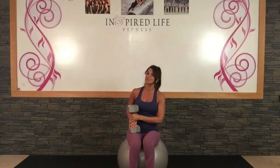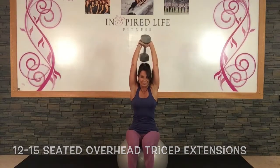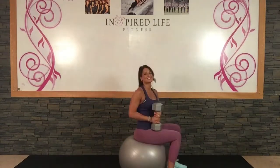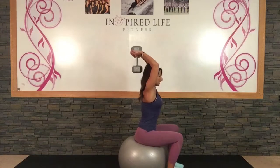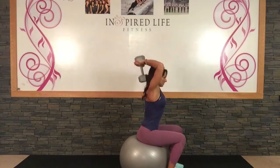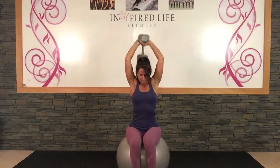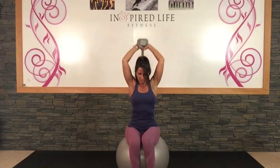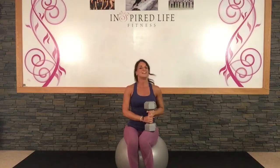Walking yourself backwards until you're sitting back up on the ball. Lifting that weight up overhead, cupping it equally in both hands, and exhale as you extend it up. Cup it in both hands equally, core nice and tight, lower, exhale as you lift. Keeping your feet wide for stability. Breathe in down, breathe out up. And just bring that back down.